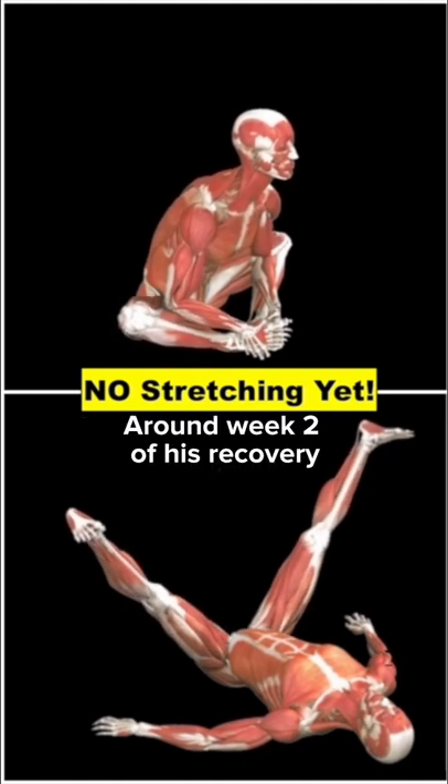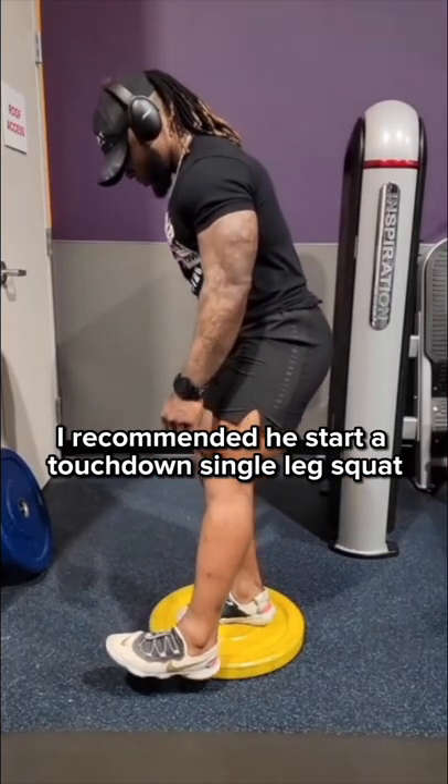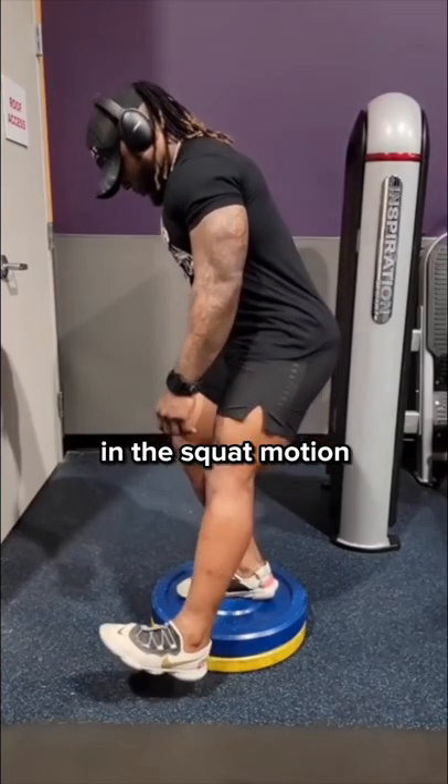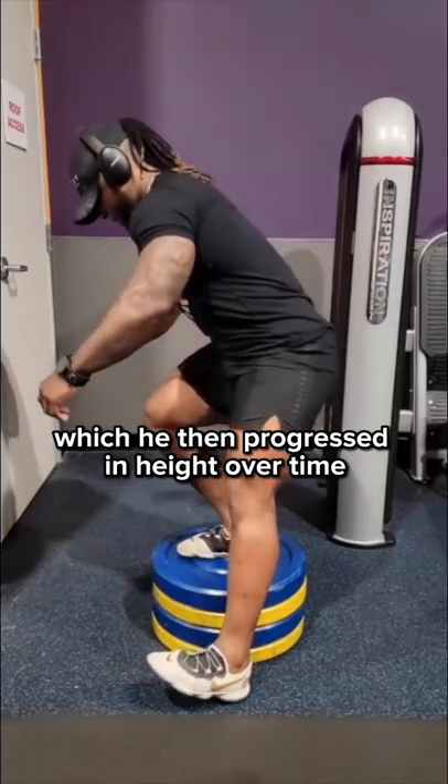Around week 2 of his recovery, I recommended he start a touchdown single leg squat to help slowly regain some functional strength in the squat motion, which he then progressed in height over time.